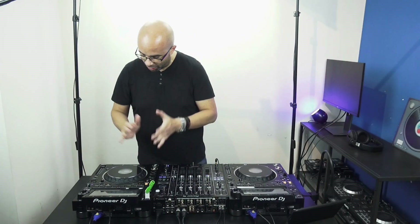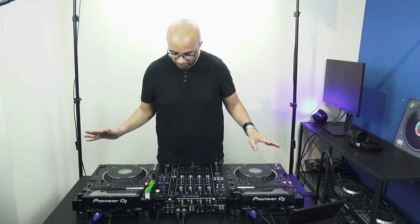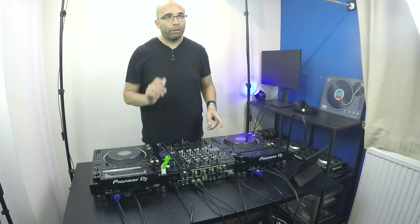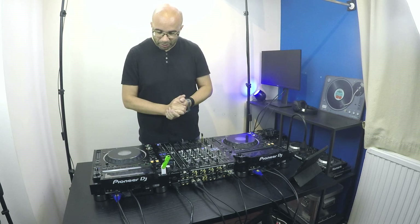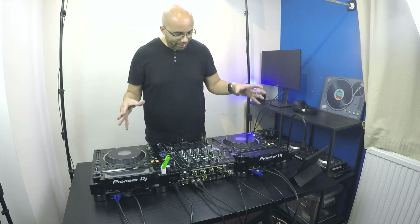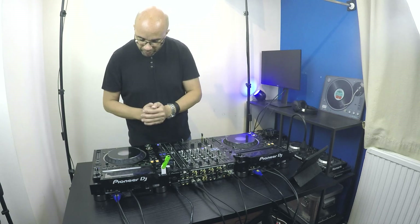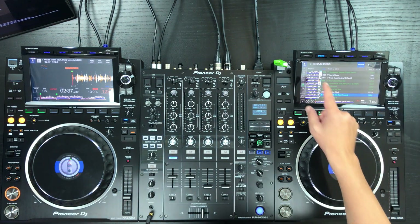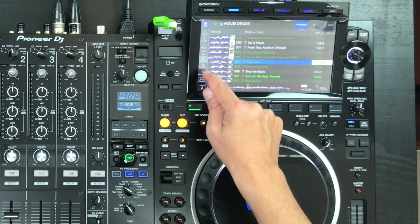Those are the big changes — let's dive into the details of the CDJ 3000. I'm working here with two CDJs — thanks Pioneer for delivering the full package so I can test everything. They are connected with Pro DJ Link, so I only need one USB to play from both players. It's a very fast Ethernet connection, so everything is very smooth and quick. When I go to the screen, you can see directly the new interface on the player.